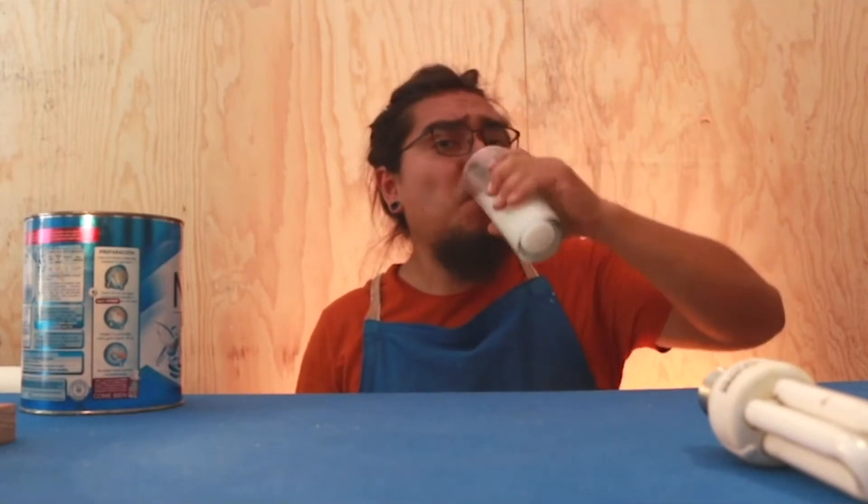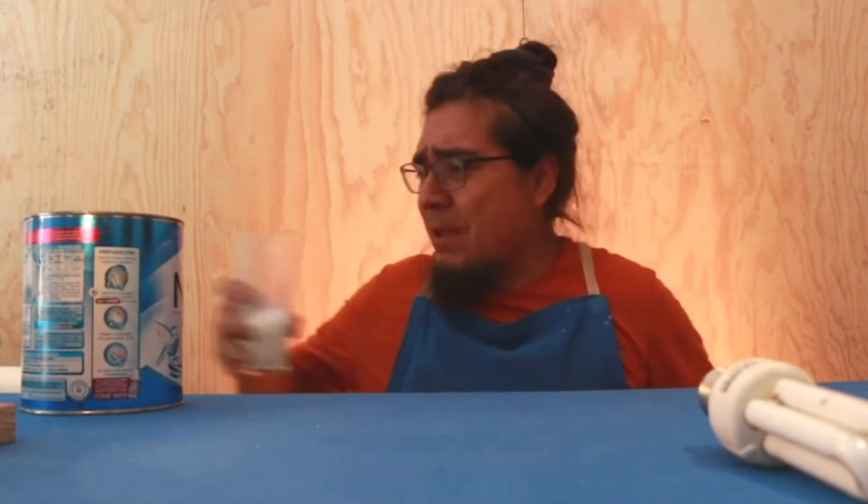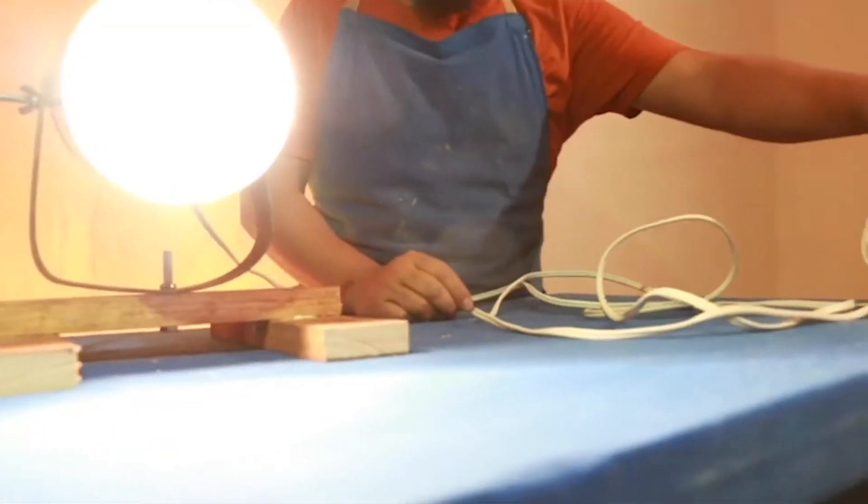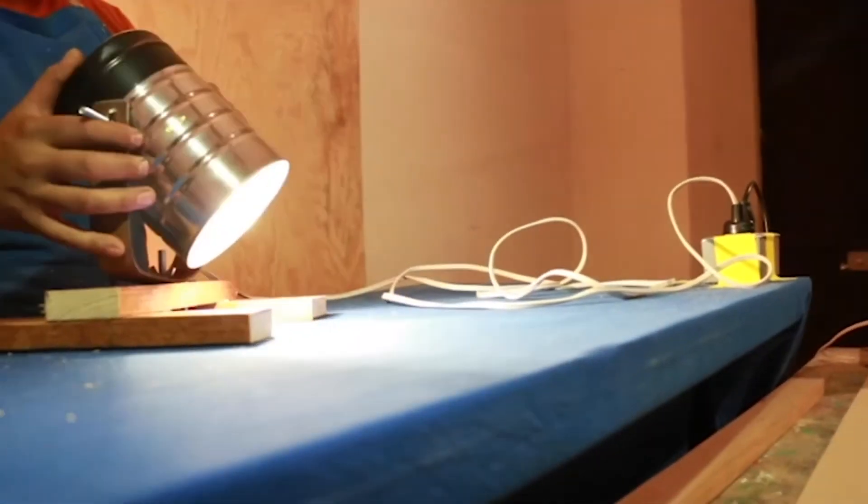Hola amigos, ¿cómo están? Espérenme, ¿qué onda? ¿Cómo están? Yo soy Luis Fernando Cano, me dicen Nano, y vamos a construir un Nano Bote. Este es el Nano Bote.